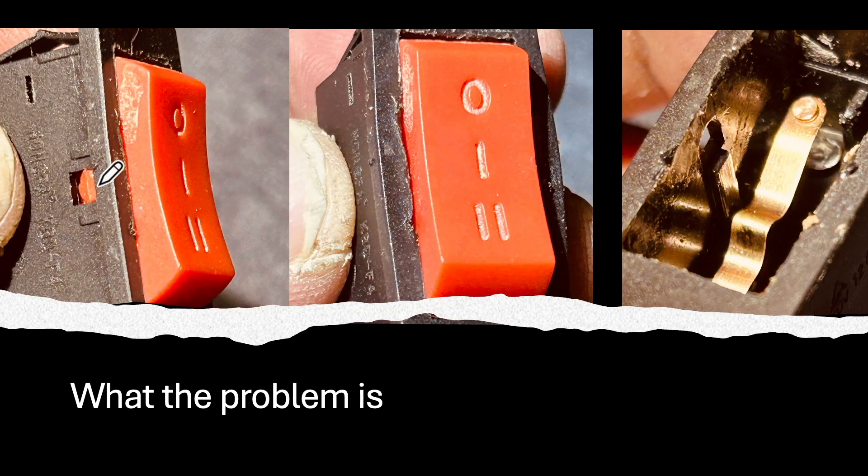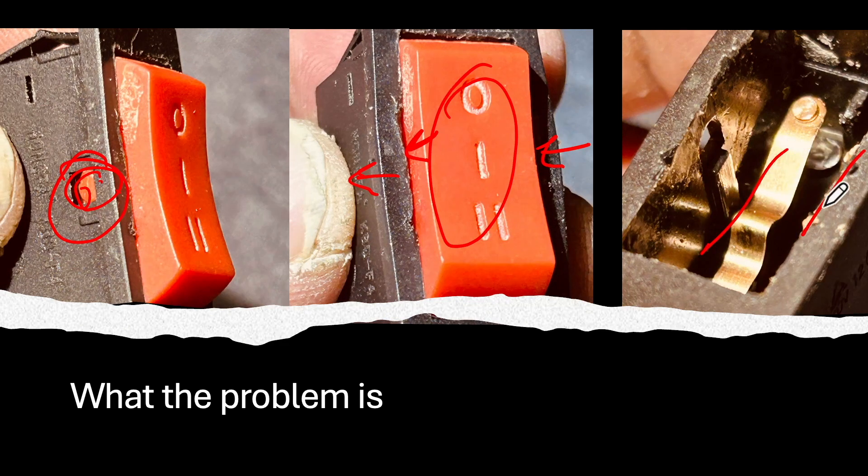To get into the switch you have to separate the case of the switch from the button. This little tab here can be released by putting a small screwdriver in here and prying slightly away from the body of the switch, so the tab pops out. Do that on both sides. Once the switch face is off, you'll see inside there are two prongs, both with contacts inside the switch.